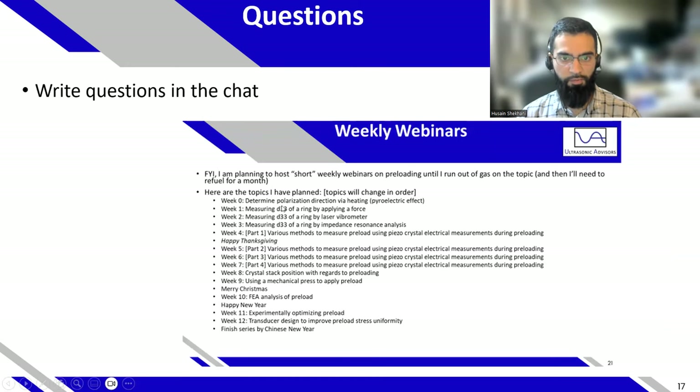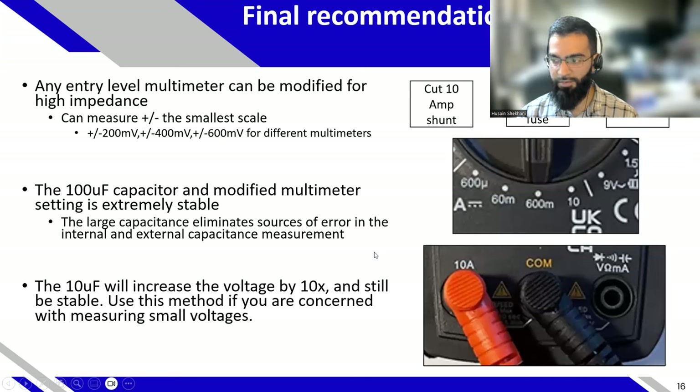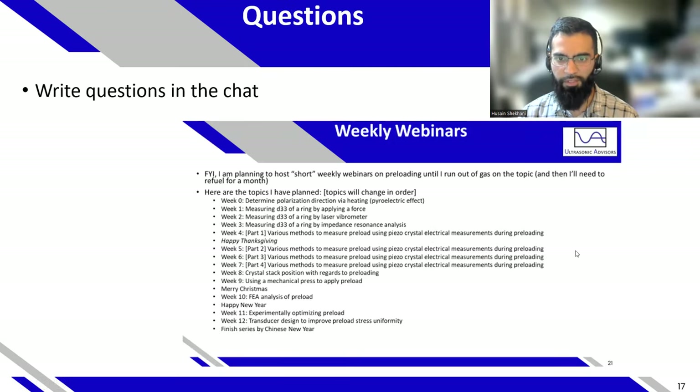I'm continuing the weekly webinars — these are not in a set order. I haven't decided next week's topic yet, but I'm considering how to directly get a megapascal value on your multimeter, since these millivolt readings can be confusing when reporting to colleagues. I'd like to ask those attending live what they want to hear next, and I'll stop the recording to let them ask questions.